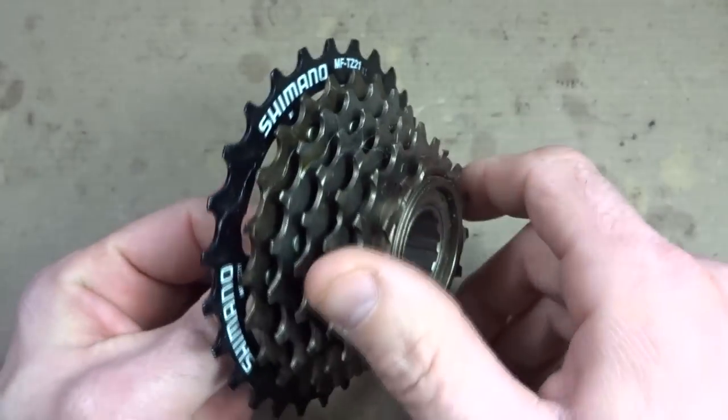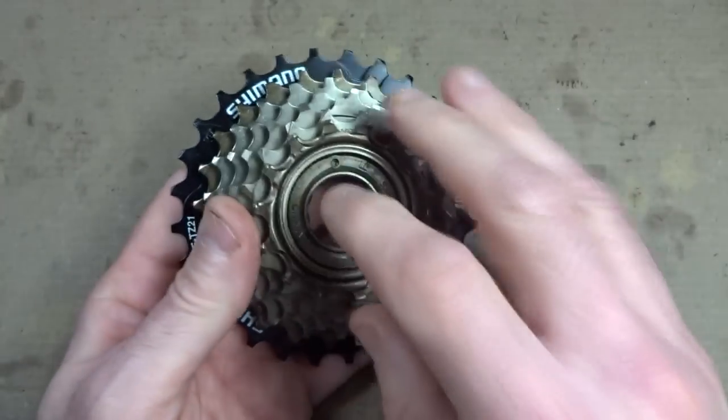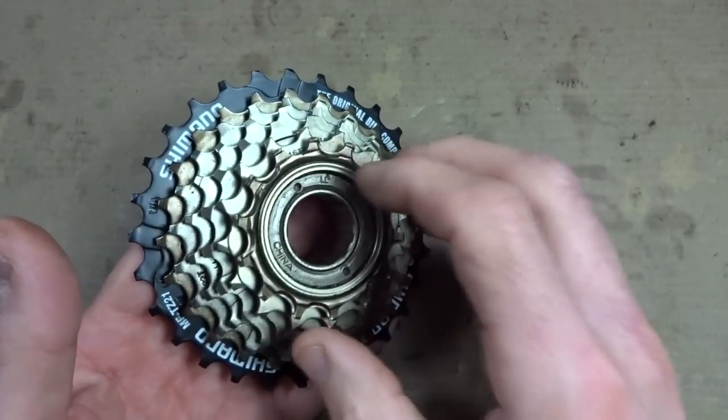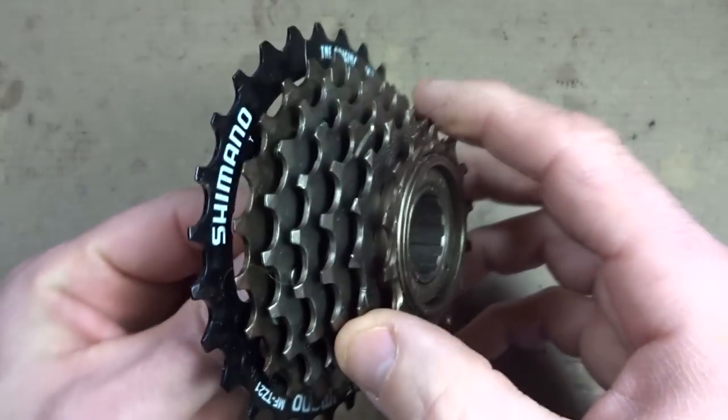Now this freewheel here is brand new and as I turn it, it's actually very quiet. That's because there's nice fresh lubrication inside the freewheel. The loud noise tends to come from freewheels that are lacking lubrication or have a very thin lubrication.